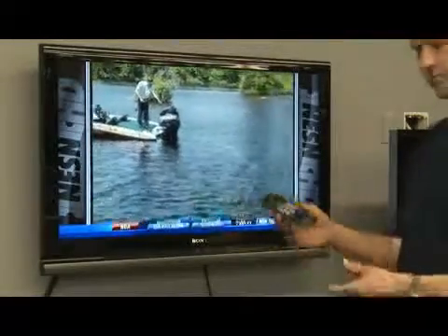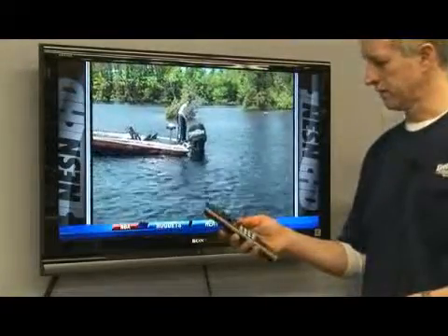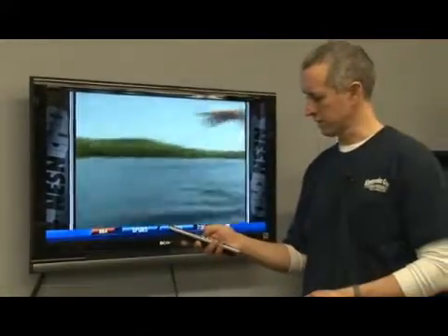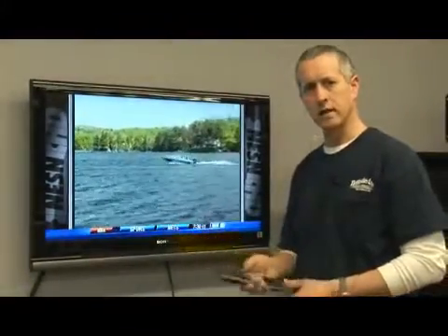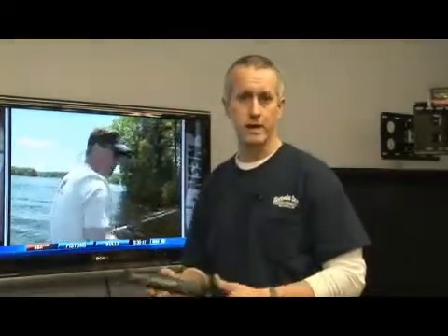If the remote gets stuck behind your couch cushions, it'll stay on for a long period of time because some of the buttons will be pushed constantly, and then your batteries will drain a lot faster than the normal one to two years that you normally have to change the batteries in. So if the remote doesn't work, just try changing the batteries.